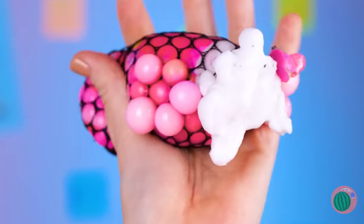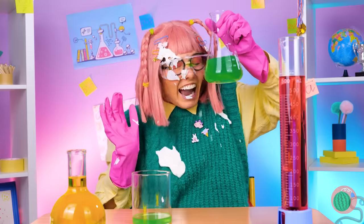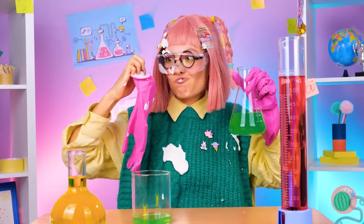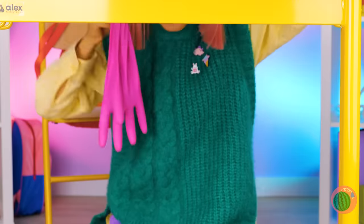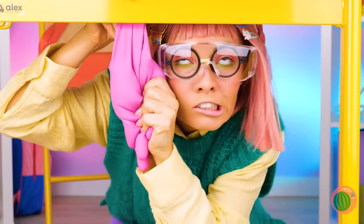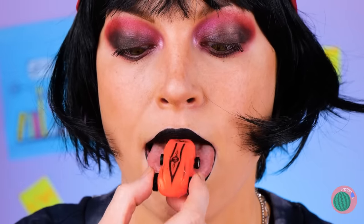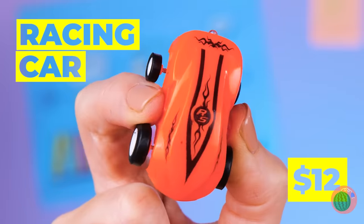Where did she get those scissors? Foamy — which to her is just more ammo. Maybe she can whip something up with her chemistry set. This gel-filled glove is just perfect for milking practice. So that's where she keeps getting toys from. You go, speed racer.